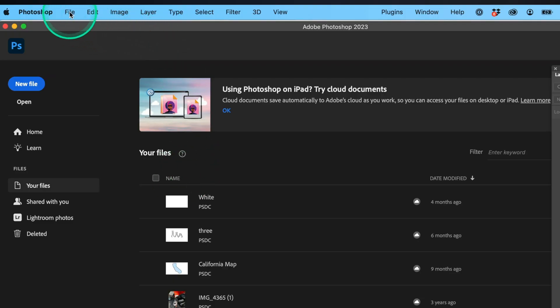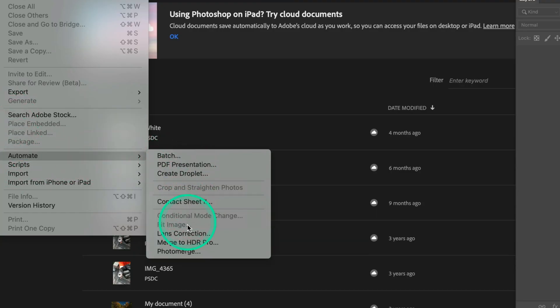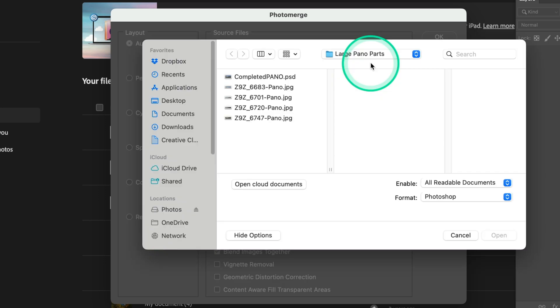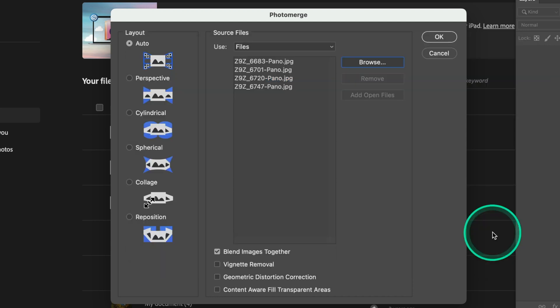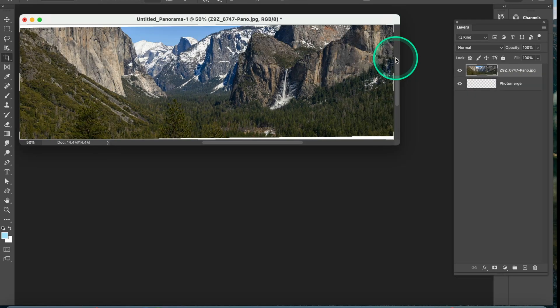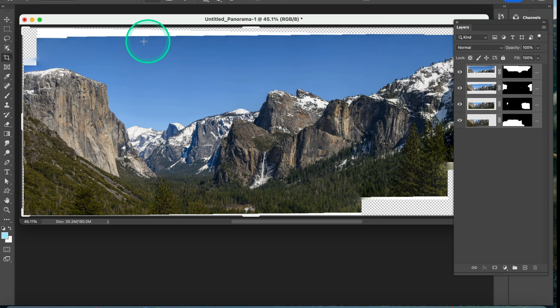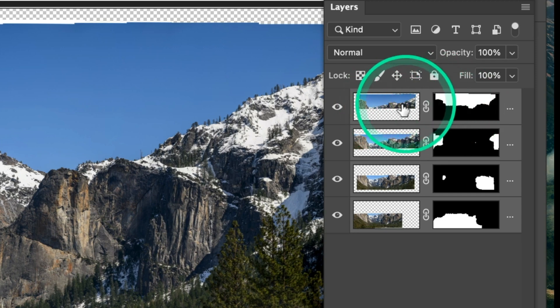In Photoshop, go to File, then Automate, then Photomerge — very similar to what we had in Lightroom. It asks where those images are, so we grab the four panoramic images — top, the two middle ones, and the bottom — and tell Photoshop to do this panoramic. It starts building the panoramic based on those four images, stitching from top to bottom. You can see in the Layers palette that each one was layered in and grabbed just the sections needed.